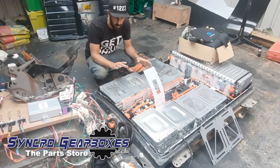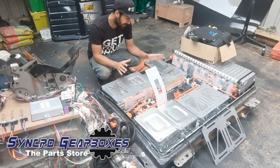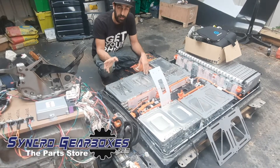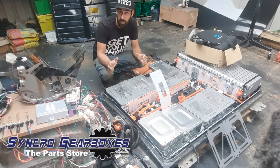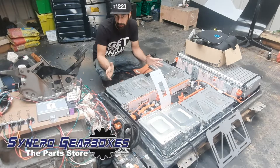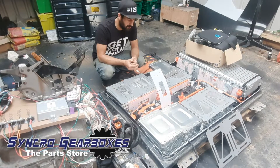The battery pack weighs about as much as the engine, and the motor and everything weighs about as much as the gearbox and transfer box that's coming out of the Series. So it's almost a like-for-like swap.